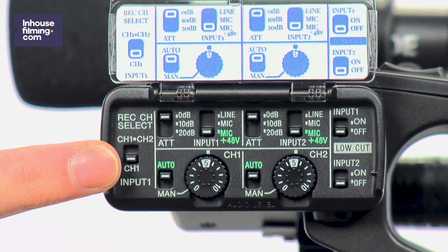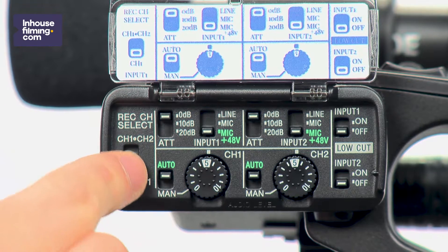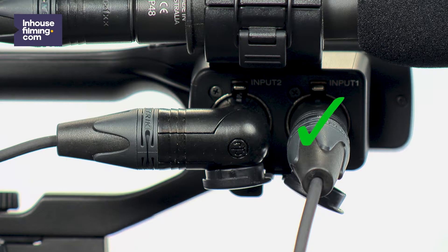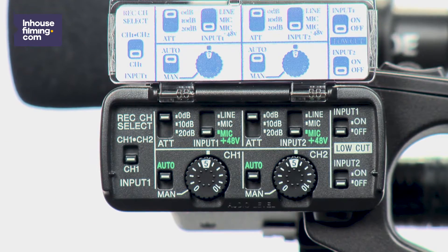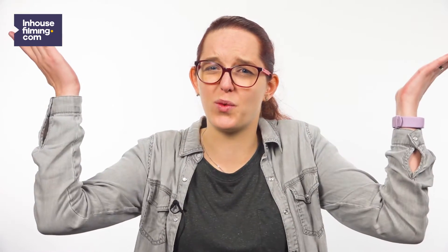The first switch is the recording channel select switch. You can choose between channel 1 or channel 1 and 2. Channel 1 and 2 means that only the external microphone will record, which is plugged into input 1. Of course, you also want to record your set noise. That's why we would advise using the channel 1 setting, since channel 1 means you record both your hand or pin mic and your external microphone. I know this sounds very confusing, because logically you would think it would be the complete opposite.